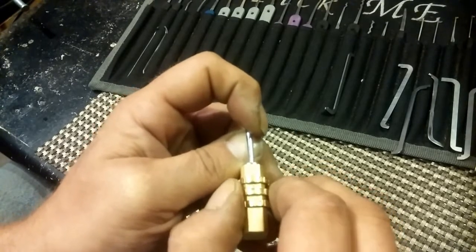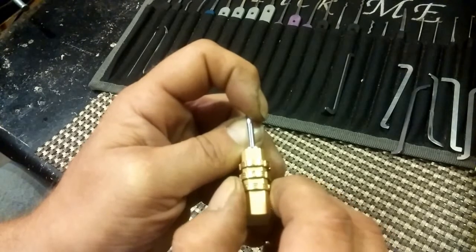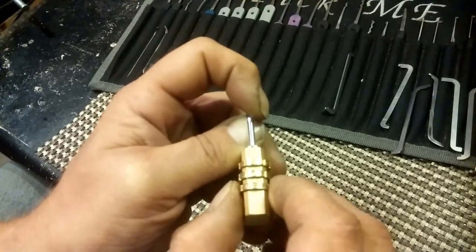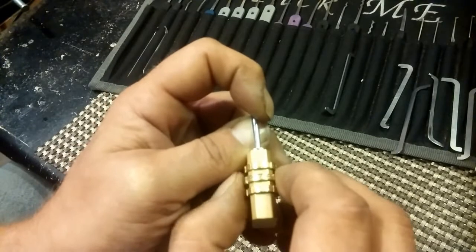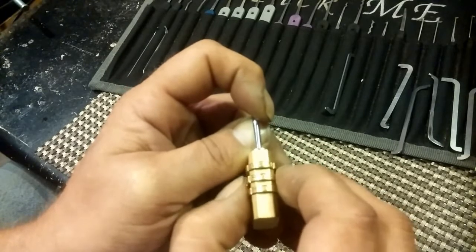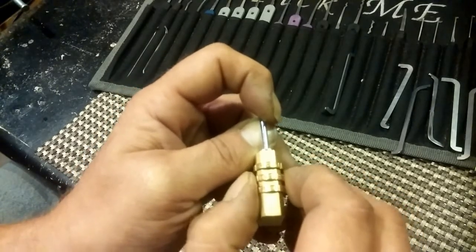That one's getting tougher. That's gotten a whole lot tougher. I just felt something move there. Okay, it's bound. So I'm guessing the binding order goes from bottom to top. And that one's bound now.